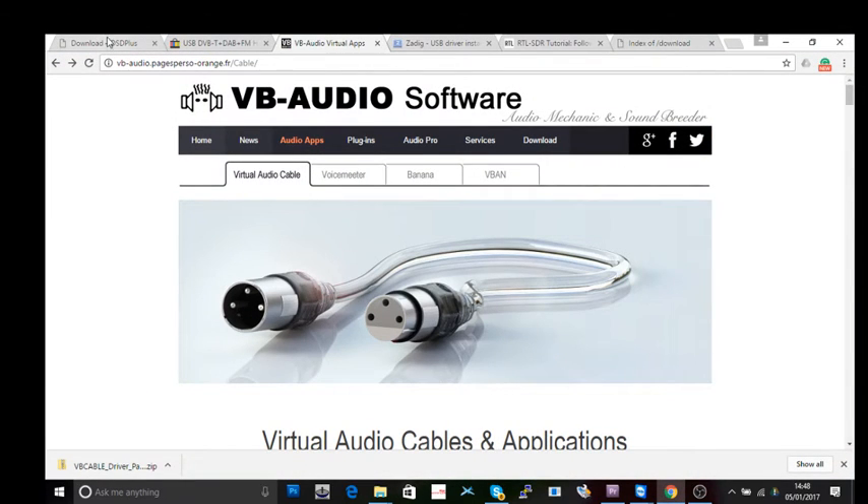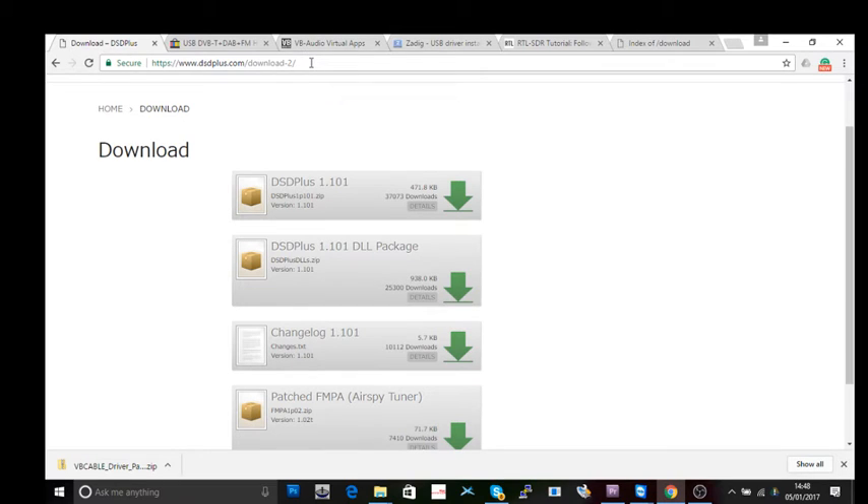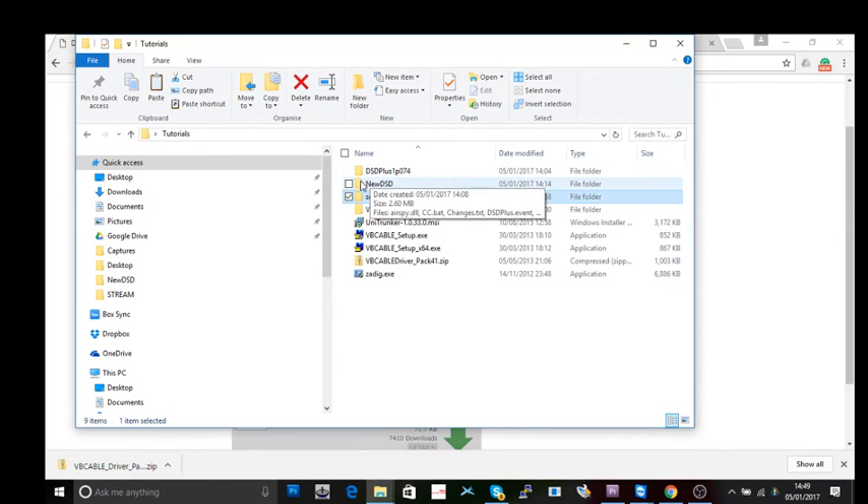So step one: download what you need. Don't forget the links are in the description. Starting with DSD Plus — download this file and also download this package. Both will come down as ZIP files. When you extract them, make sure both DSD Plus and the package go into the same folder.